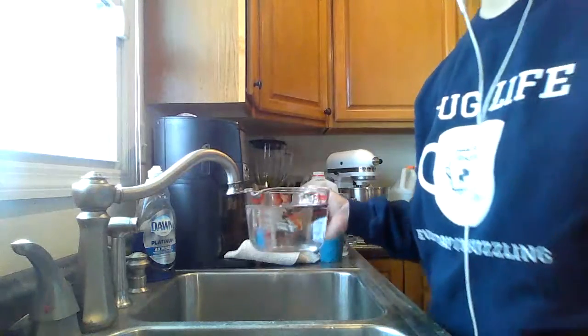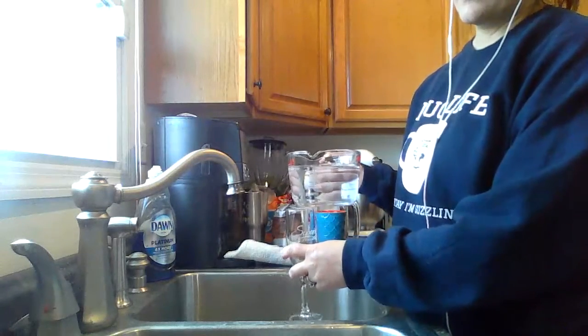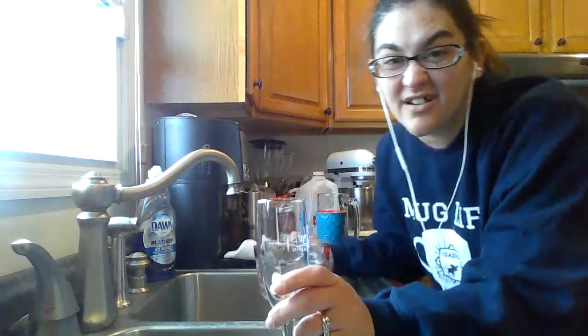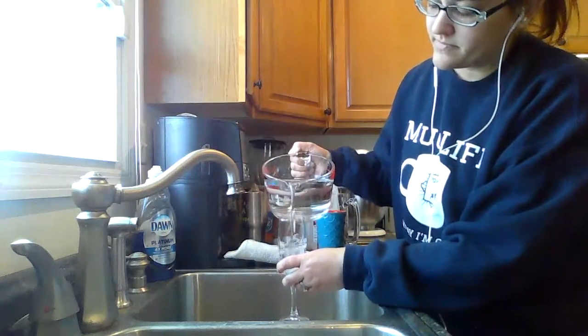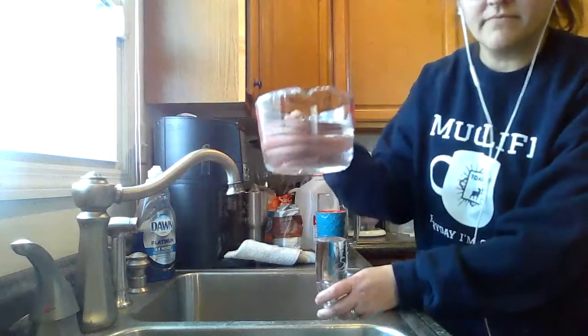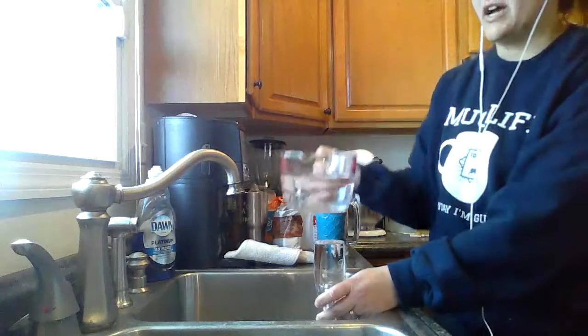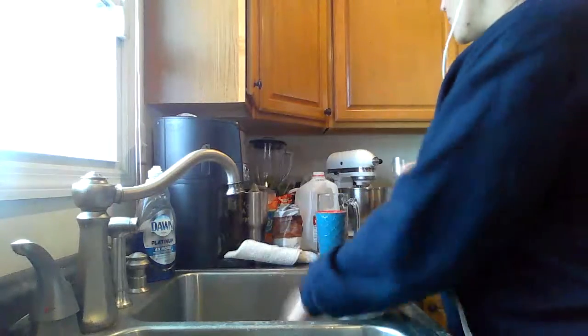All right, so now let's move on to our little fancy cup here. What do you guys think? About a liter? Less than a liter? More than a liter? Let's find out. Now we're overflowing — we still have a whole bunch left. Definitely, definitely, definitely less than a liter. So when we're thinking about liquid, we're thinking about: is it about a liter? Is it less than a liter? Is it more than a liter? How much can it hold?